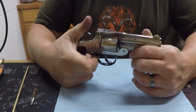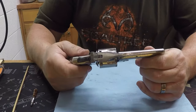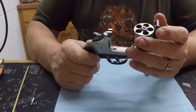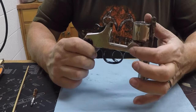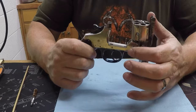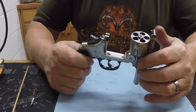It seems to function well in double action and it also holds in single action. The only issue I ran into was when I was buffing it on the carting wheel — I had this all apart — and the little spring inside of here flew out and broke. So I've got to order a spring for this. That's why the extractor is not working.